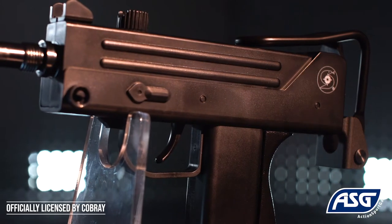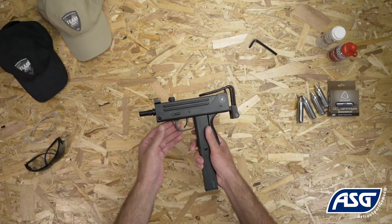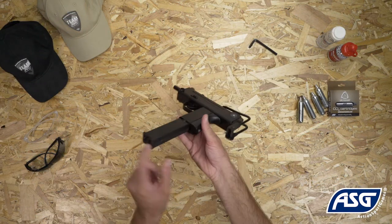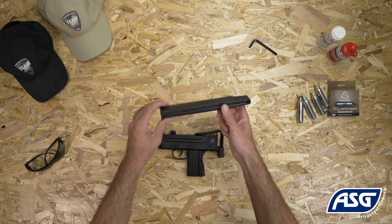It is not a firearm and cannot be modified into a firearm. To release the magazine, you pull the magazine release lever here. The stick-tight magazine holds a total of 27 rounds.